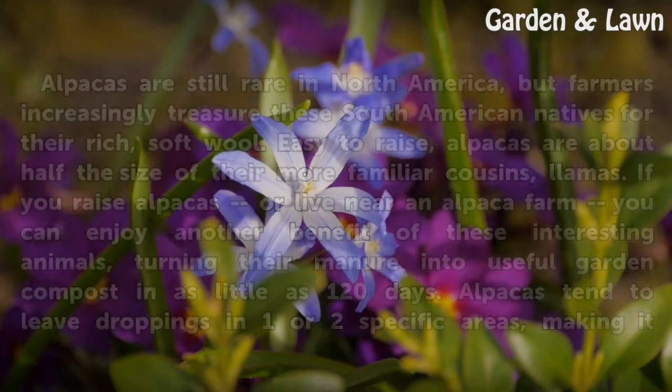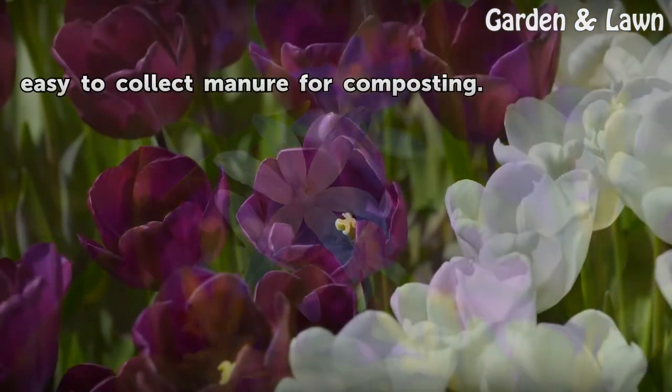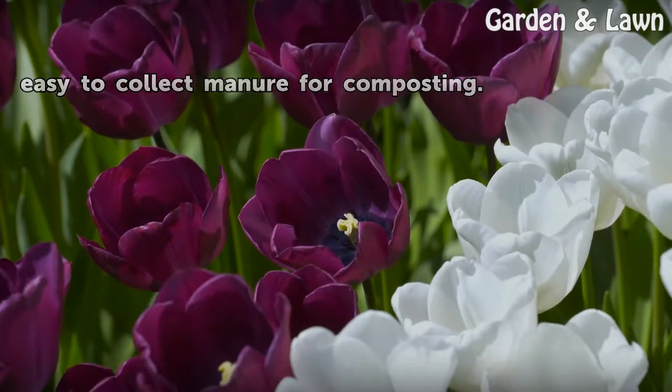Alpacas tend to leave droppings in one or two specific areas, making it easy to collect manure for composting.